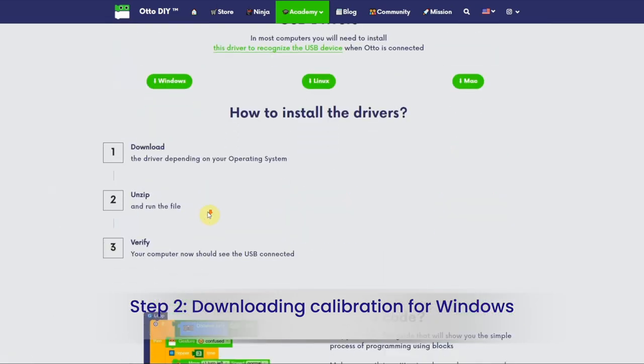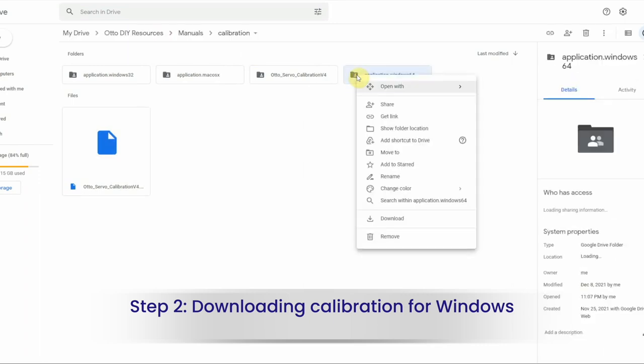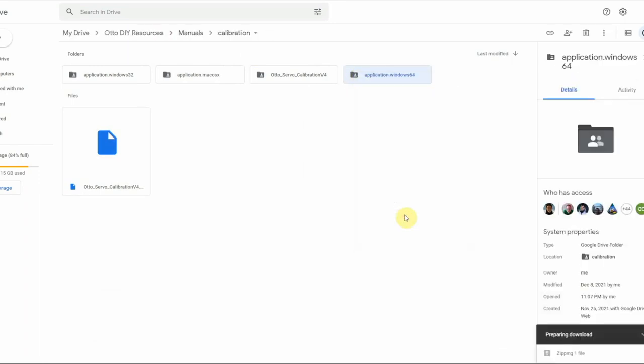Once Blockly is set up with your Windows computer, download the calibration software. Depending on your Windows processing power, right-click either for 32-bit or 64-bit.